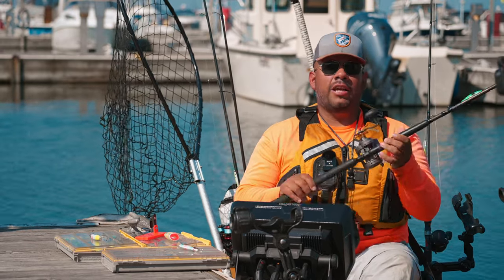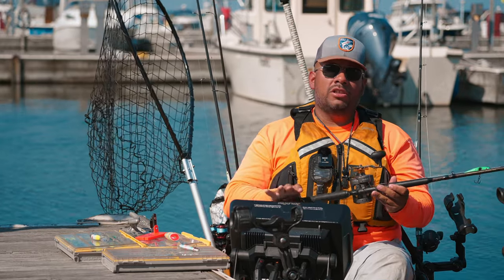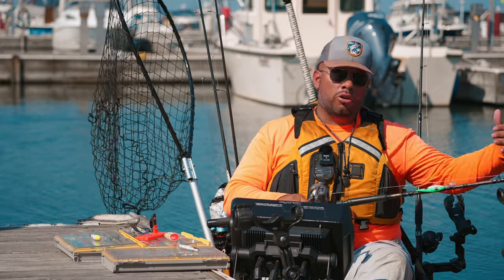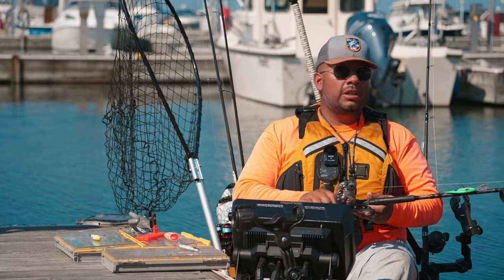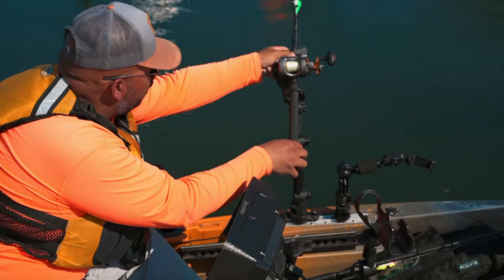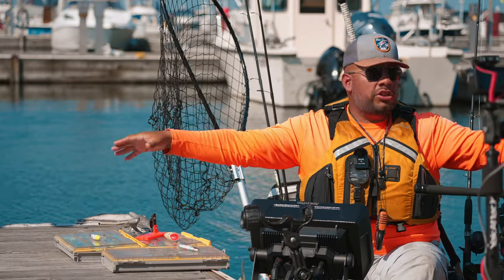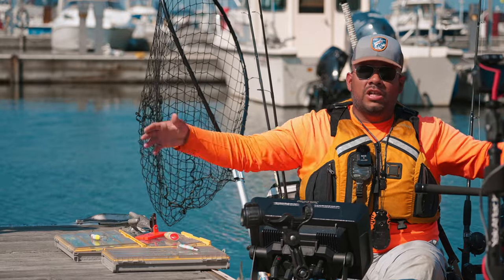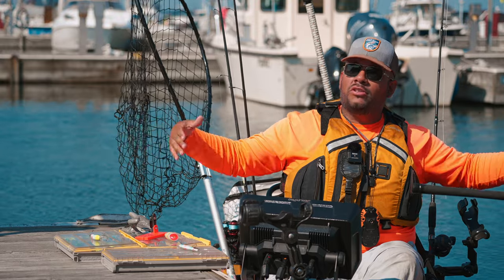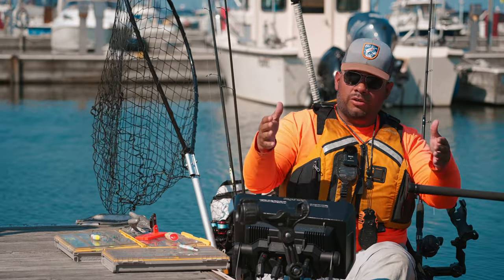First things first, you're going to need a rod — not any particular brand, but a medium action is what you're looking for. I personally like longer rods; this one right here is nine foot. The reason I like the longer rods is once I place it in the rod holder and put another one beside it, there's natural separation from tip to tip between each of the rods, and that helps with getting some spread in your lines.